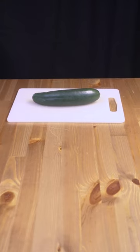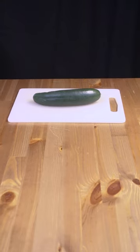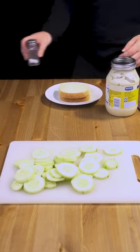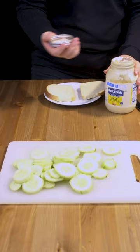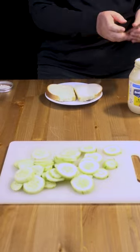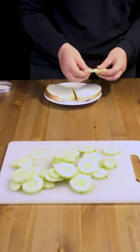Making food quick and easy number 40. Cucumber sandwich. Peel and chop one large cucumber, then on a slice of bread spread out some mayo, add as many cucumber slices as you want,